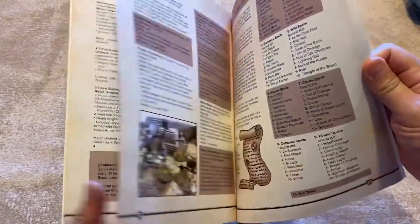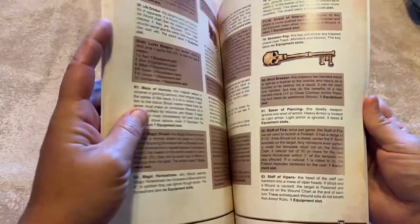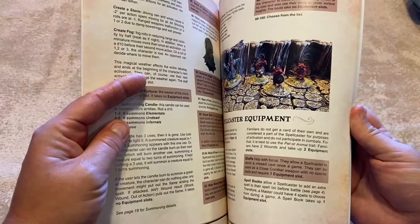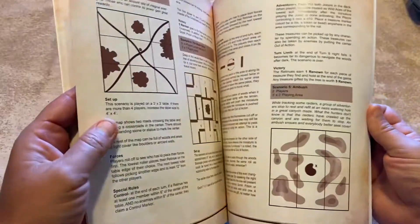...gives you your clerics, a whole bunch of spells, potions, and magic items. Then we've got spell casting equipment, some sample spell casters, and then a bunch of scenarios at the end.